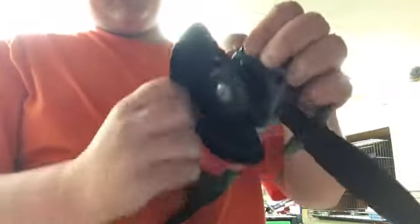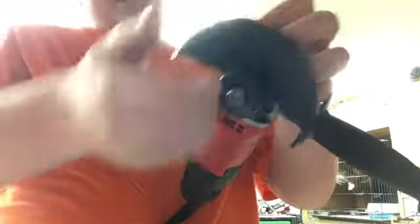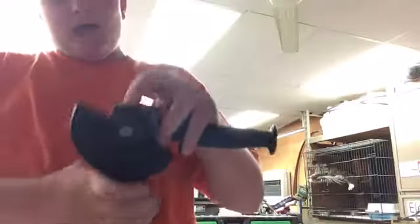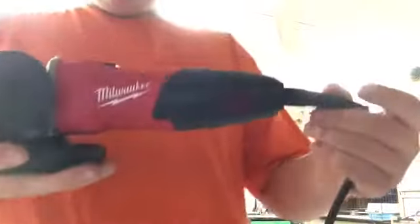On this new Milwaukee grinder, it's got an adjustable guard — you just pull a pin and slide it sideways. So if you need to get in at a nice angle, you can. I like that feature. I can't wait to start using it for actual welding and grinding work.